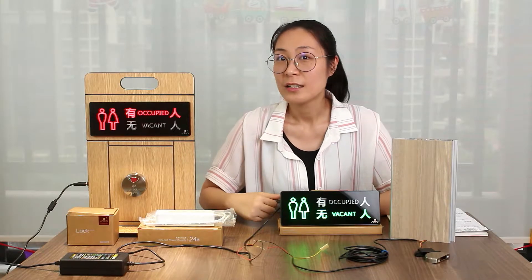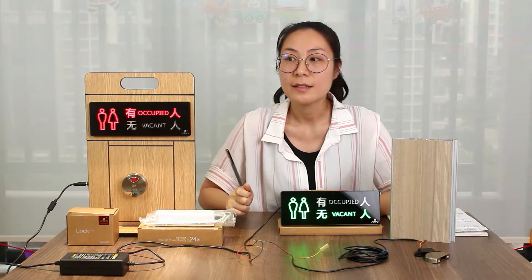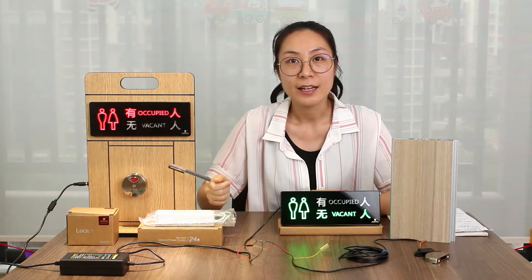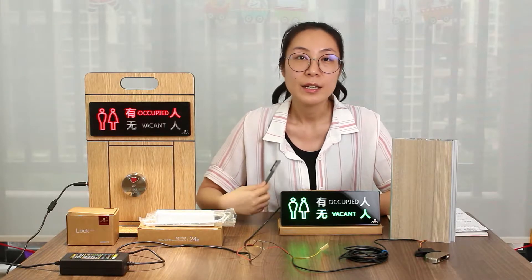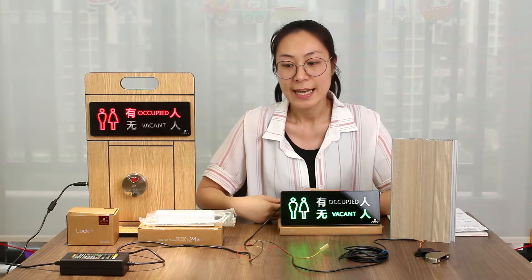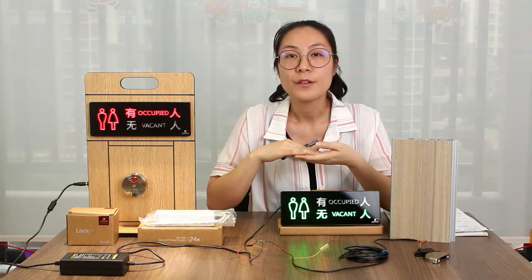As you know, this model is composed of two parts. One is the LED and another is the lock. Of course, these two parts — the design also — you can freely combine as yourself. And for this model, it's very easy to install.